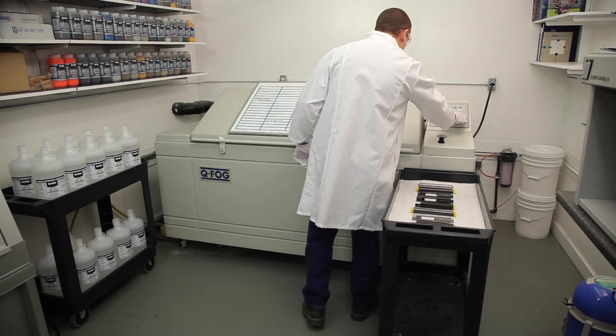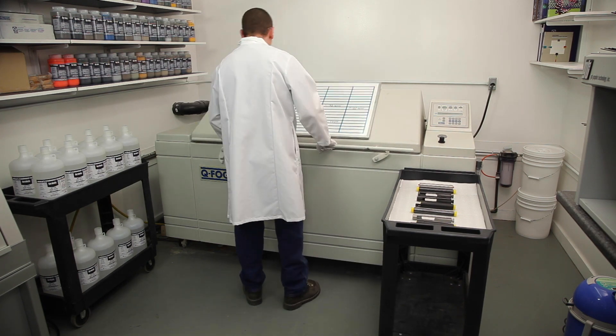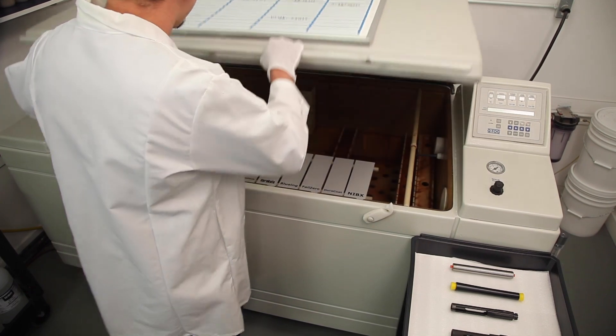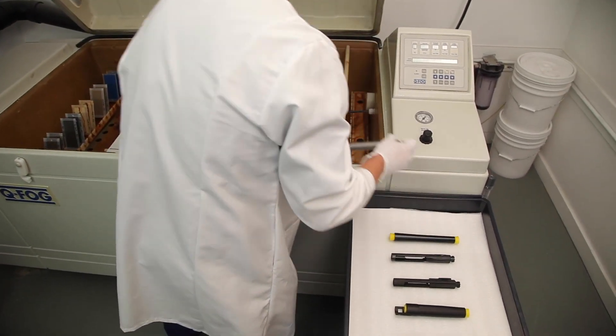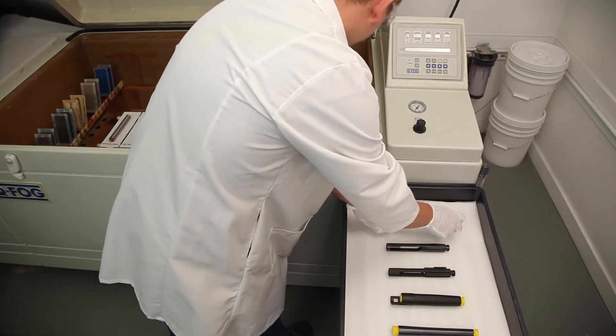Salt chamber testing is used to draw a comparison between metals and finishes and does not correlate to a specific number of hours of real-world use. Nine firearm components in total are placed into the salt chamber to see how long it takes for each finish to show initial signs of corrosion.